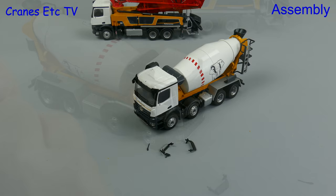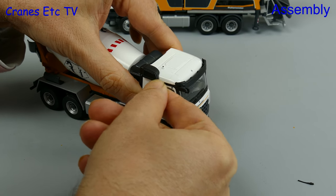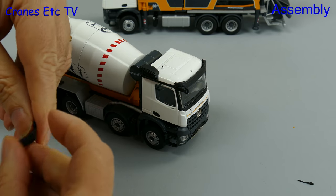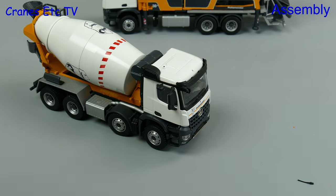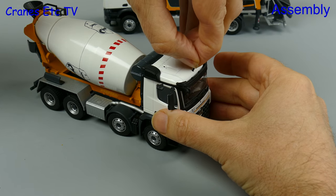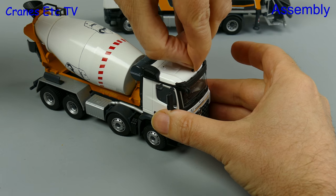The parts that have to be fitted are the same for both models because they both have a Mercedes-Benz Arox cab. We start off with a mirror over one of the cab doors and then that's followed up by the two door mirrors. They do fit well although sometimes it can be a bit tough to get them in, and the same is sometimes true of the roof aerial where it can be a little bit fiddly trying to get the flexible aerial into the hole.